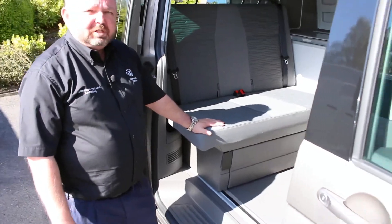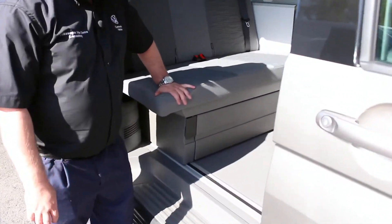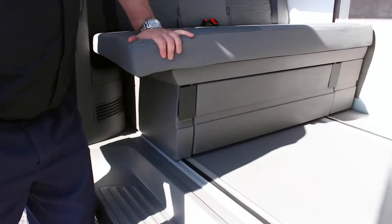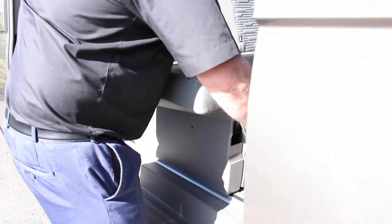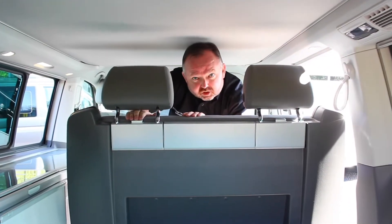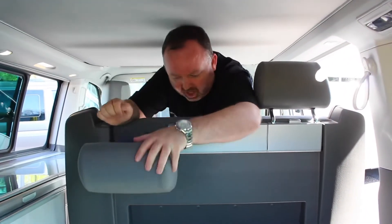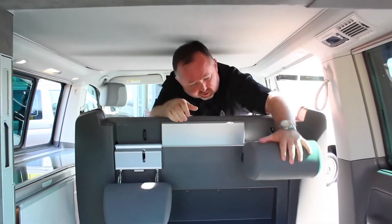To get the bed into position, apply a little bit of pressure on the right-hand corner of the seat, lift up the lever, and the bed will slide nice and easy forward. We then press the button at the top of the headrest to release the headrests and let them fold over and into place.